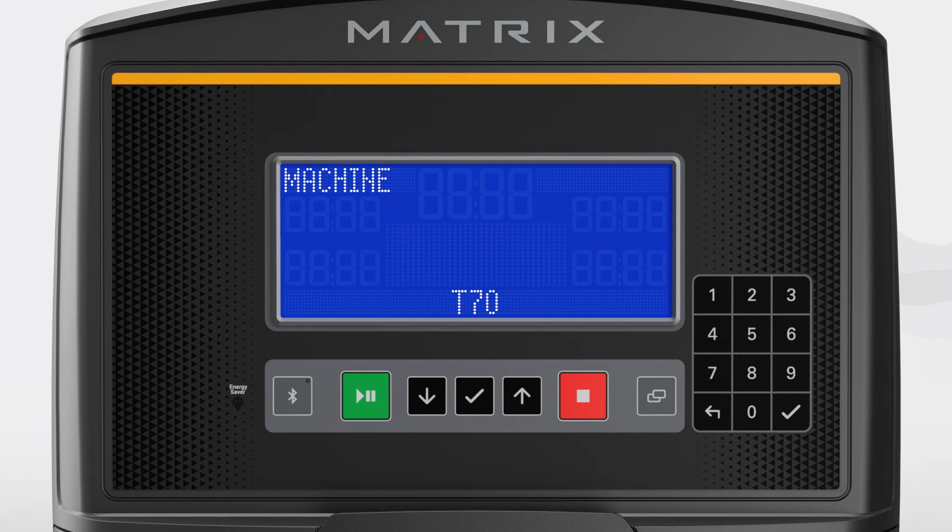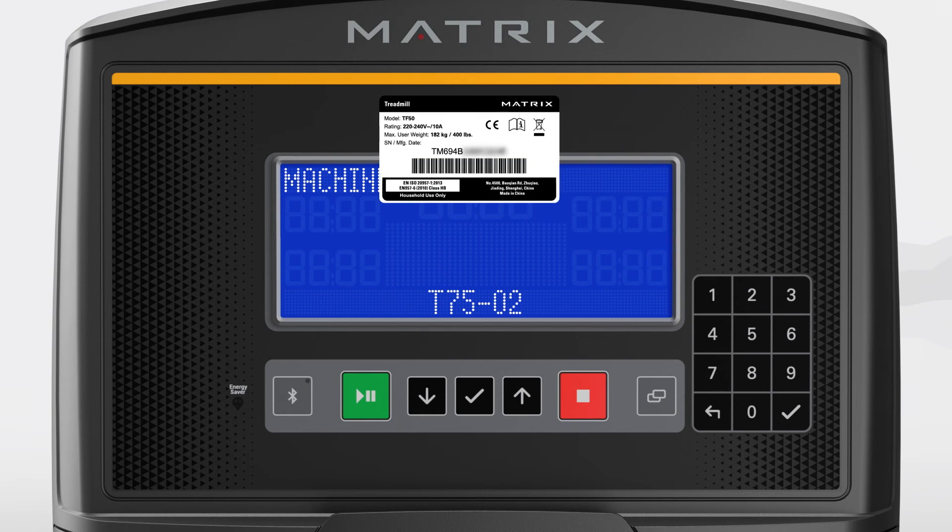Next, navigate to your frame model number using the up or down arrow buttons. Take care to confirm the correct model. You can find this information on a white decal that is attached to the frame.